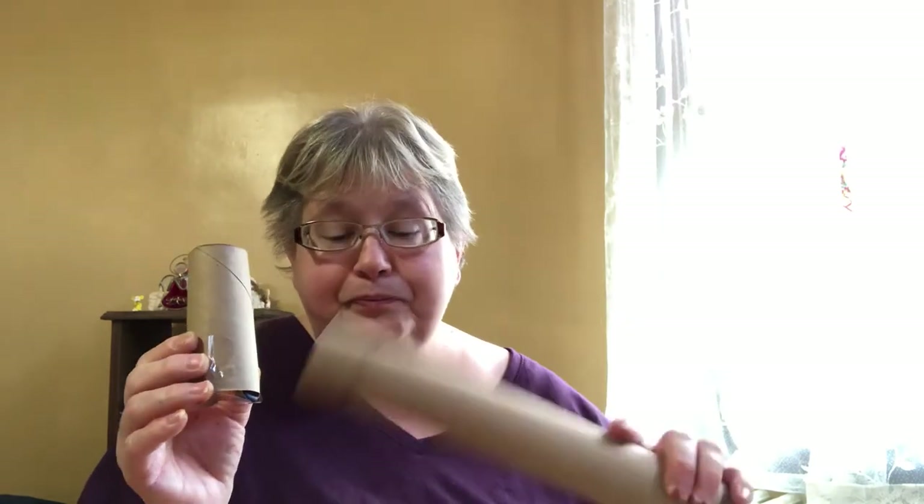We're going to make maracas using a toilet paper roll or a paper towel roll. They're a little bit not as hard as plastic, so we have to be careful. You're going to need one of these rolls and some tape. I have packaging tape — I use clear tape because what's really neat is that you get to see inside what you're shaking.